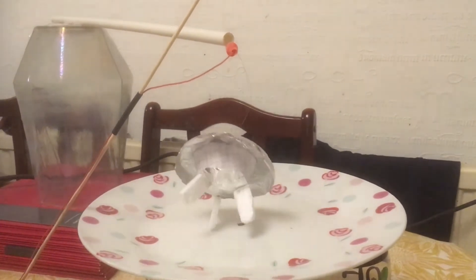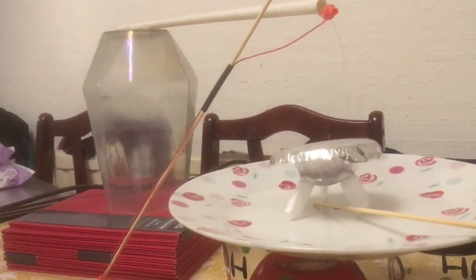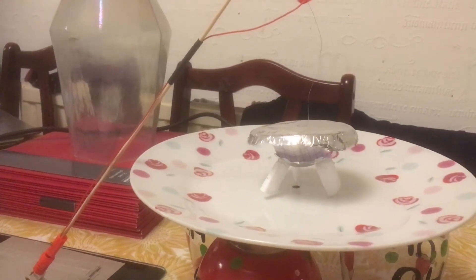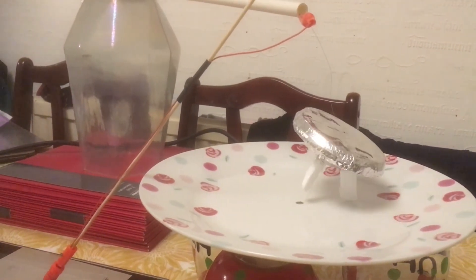And you have float. And then land again. One more time. Okay.